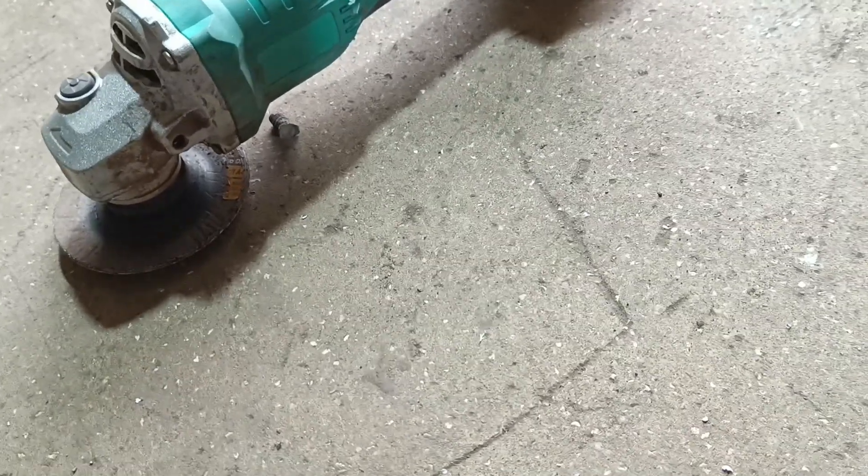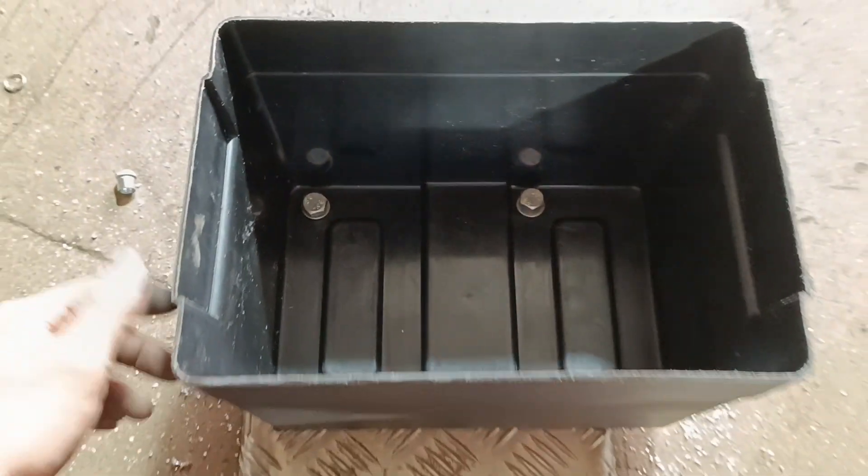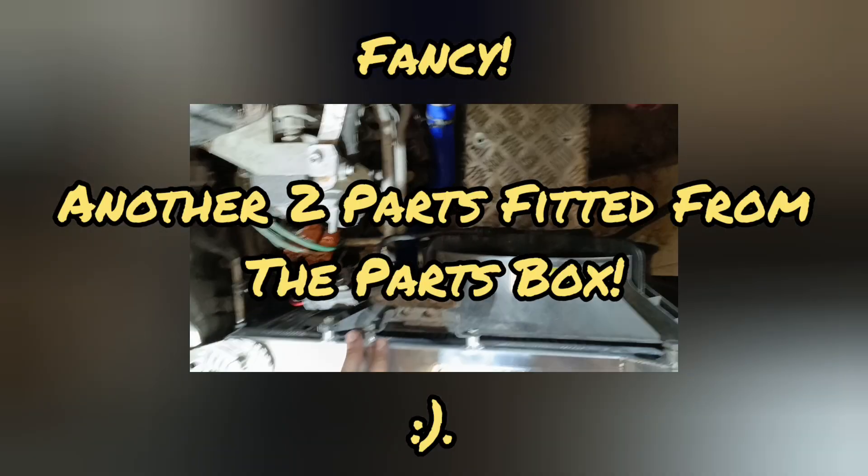Lovely battery box. I need to get these holes a bit bigger and more centred. That one's alright, that one's alright — it's the back two. Just nipped them in there for now. I'll take it back off, put this tray back on, and then put the box on once it's in the car. Might as well fit the nice new silicon hoses while I'm here — which has just been done, looking very fancy.